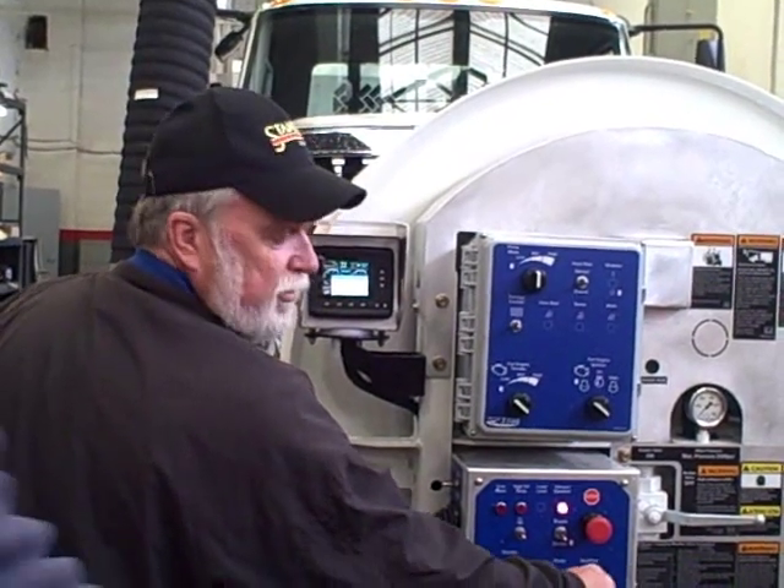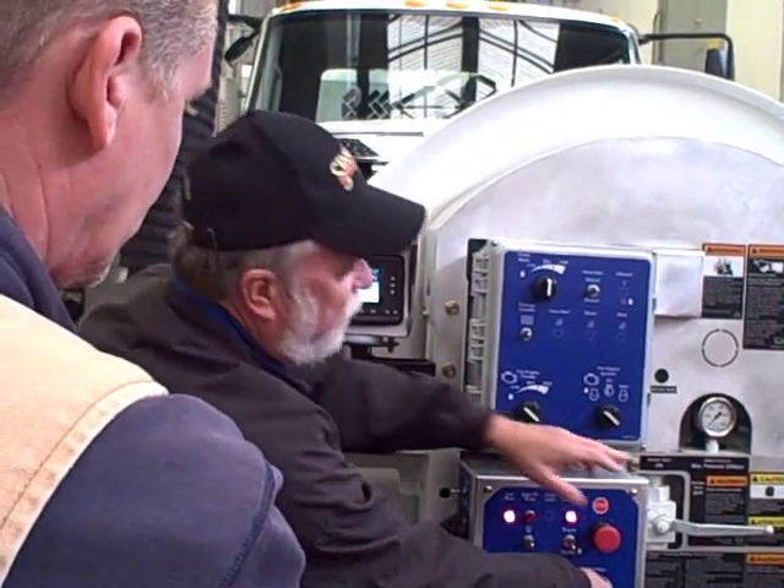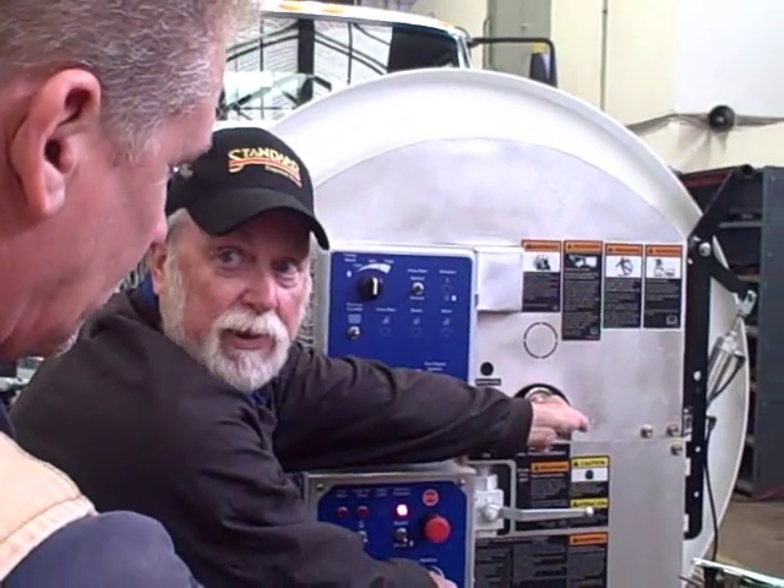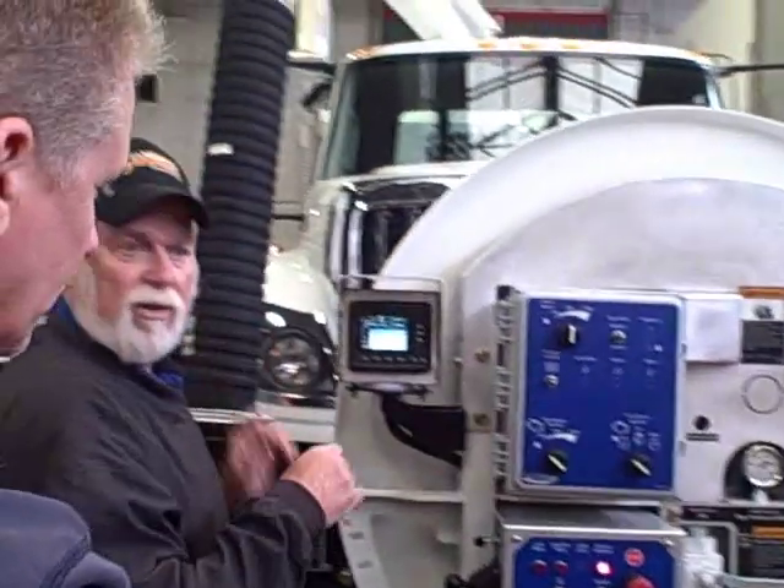Increase your RPM to get your flow, then use this to finish — this is your fine tuning. This will get you to your pressure. Dial this in so it gets up to 2,000 PSI. Then we're going to take it across the street and crank it on and let everybody play with it.